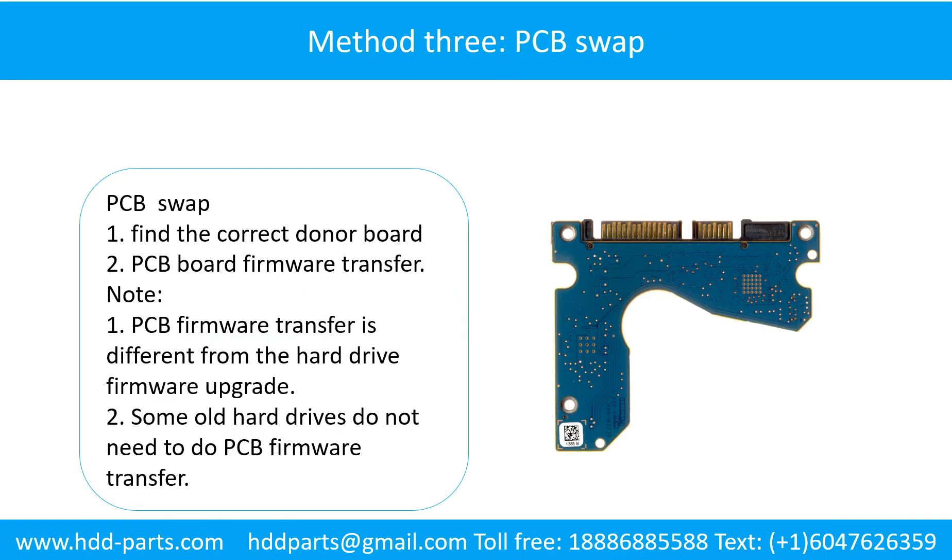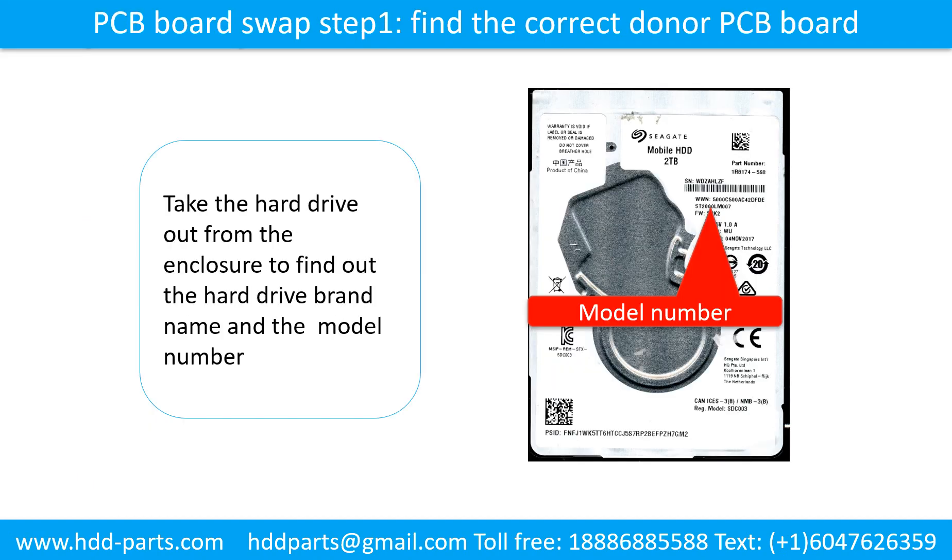Fixing hard drive PCB board method 2: PCB board swap. PCB board swapping includes two steps: 1. Find the correct donor PCB board. 2. PCB board firmware transfer. To find the correct donor PCB board, locate the hard drive model number on the front of the hard drive label, and locate the hard drive PCB board number.